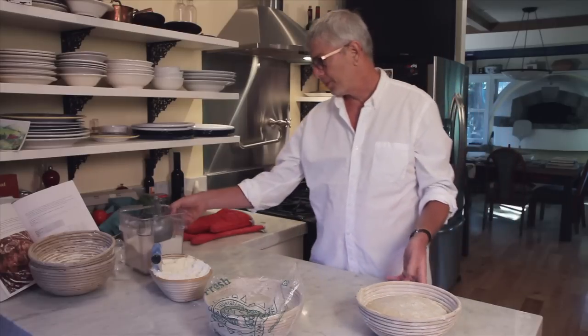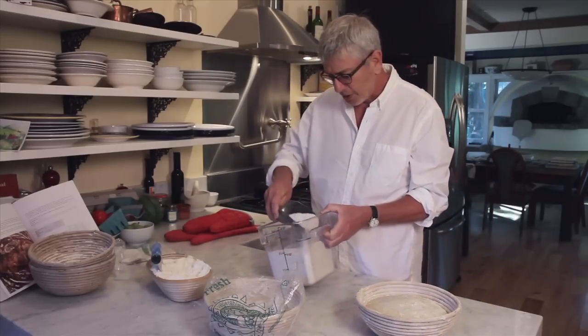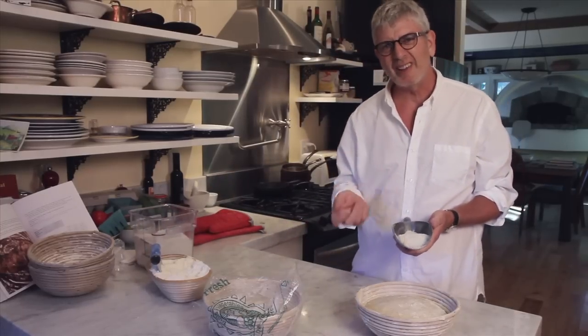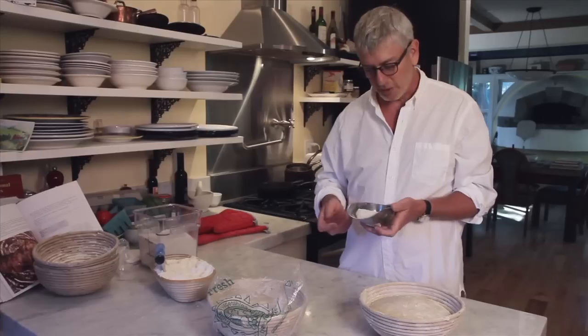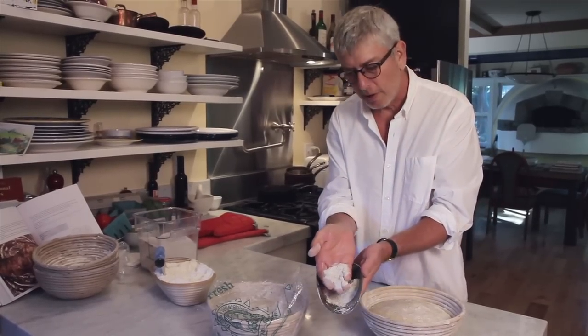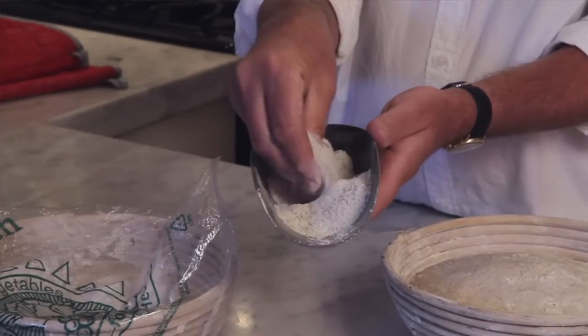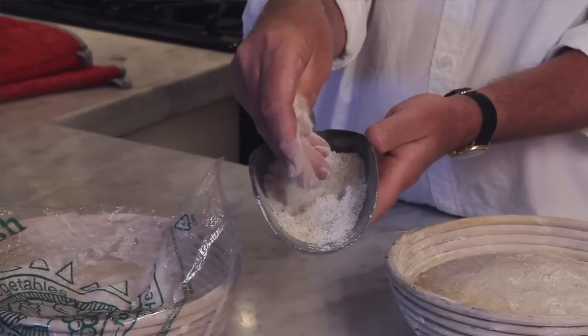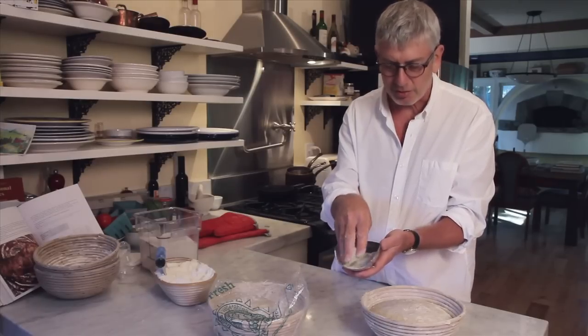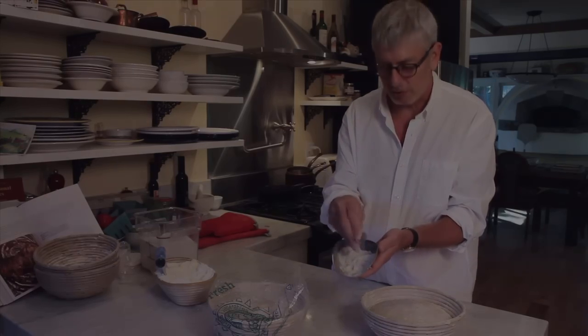The pumpernickel rye flour I mentioned is ground to a coarse grind. Most people think of pumpernickel as those really dark, chocolate-colored, coffee-colored loaves of bread, but pumpernickel is really a style of milling on the rye flour itself. You can't really see the texture, but it's got a little bit of gristle in it. I love pumpernickel rye — it has a texture that translates into something I want to eat after I've baked with it.